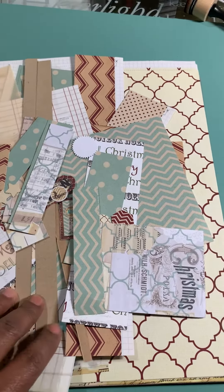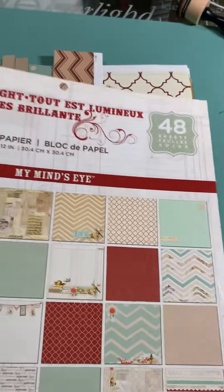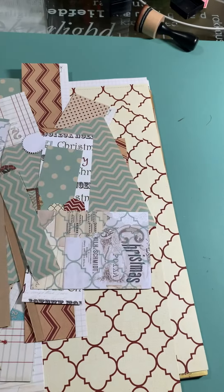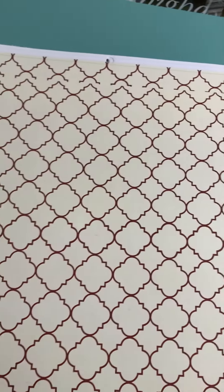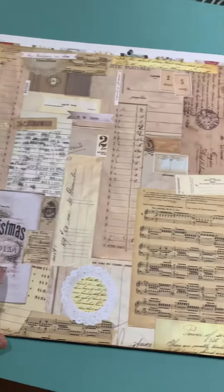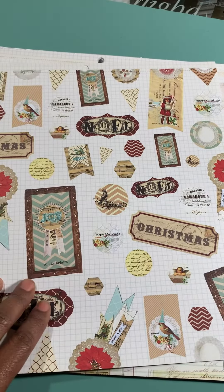So this is what I have left from all this bright paper pad. Those are the scraps. I shouldn't say this is all I have left because I still feel like I have quite a bit. These are all the scraps here. Quite a bit of full sheets. I'm not sure what I'm going to do with these. I may cut these out and use these as embellishments.